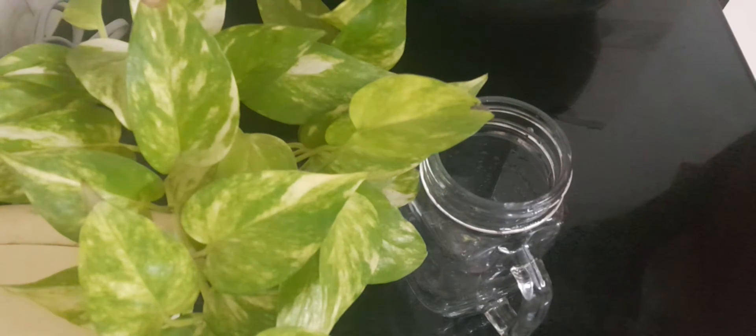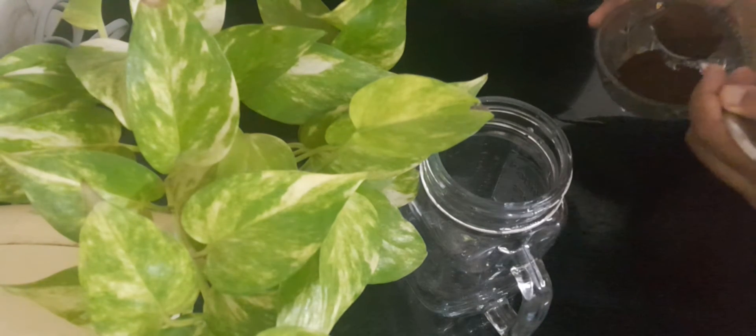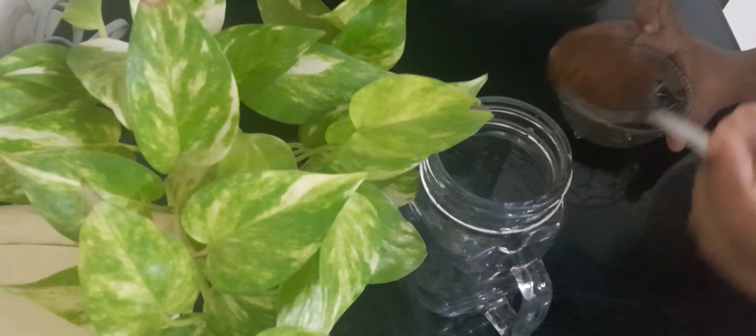Hi friends! Welcome back to my YouTube channel! This is an easy recipe for iced coffee.